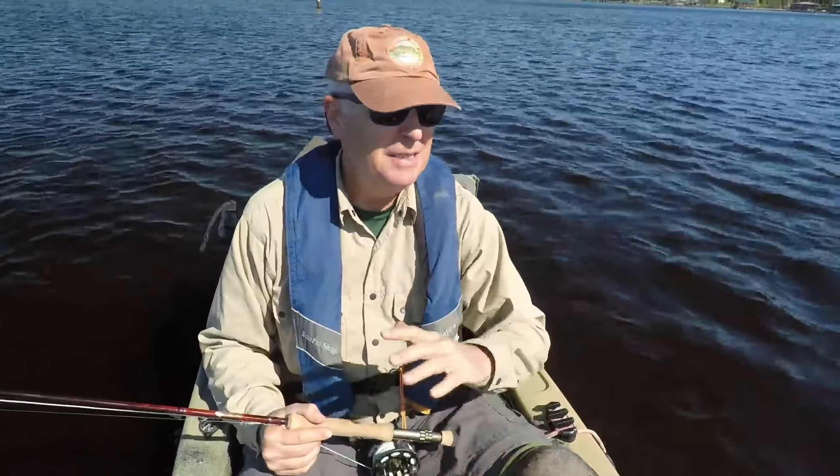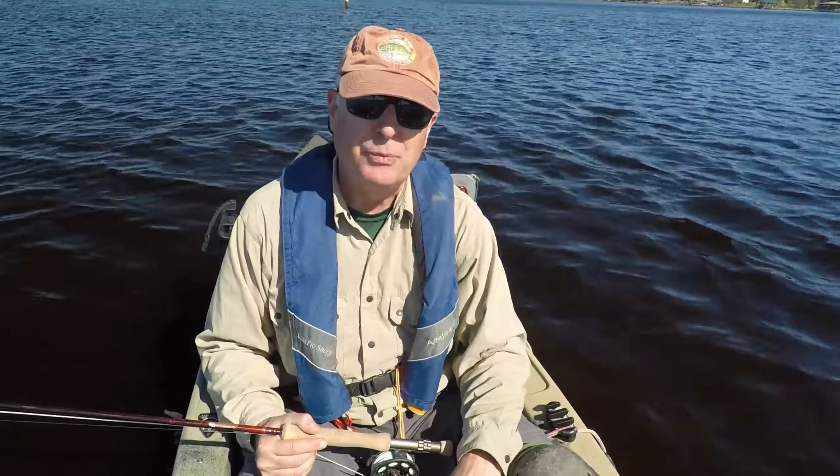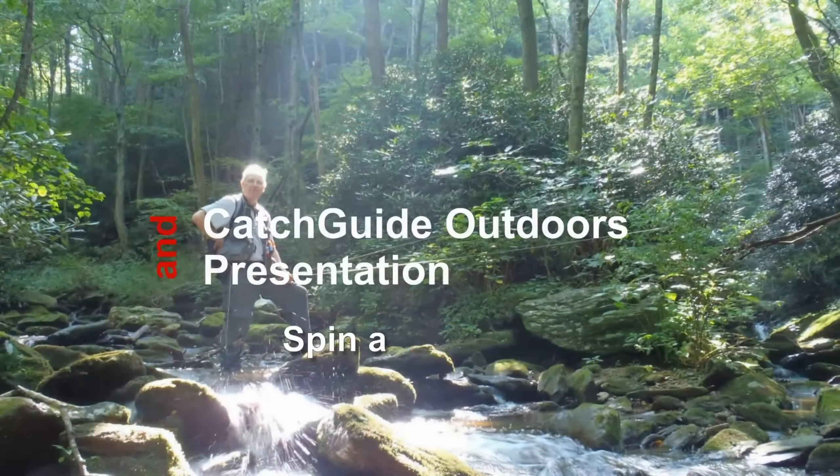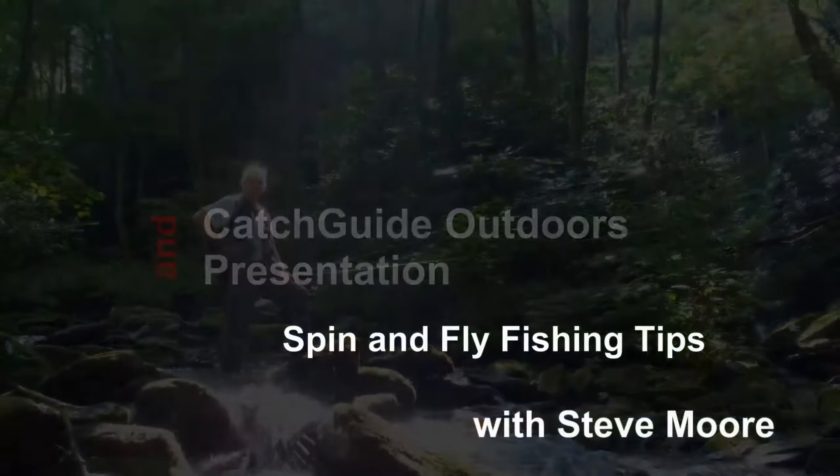Fly fishing from a kayak — you don't need a vest. Go light. Here's how to do it.